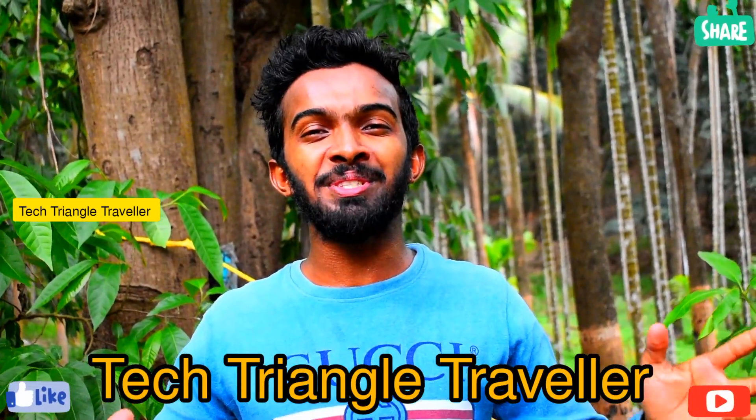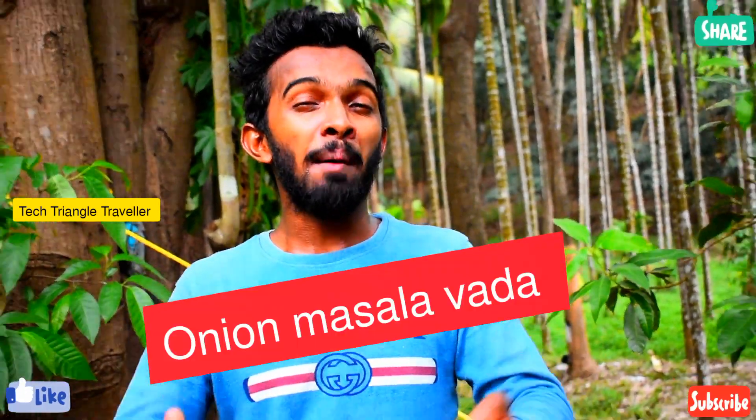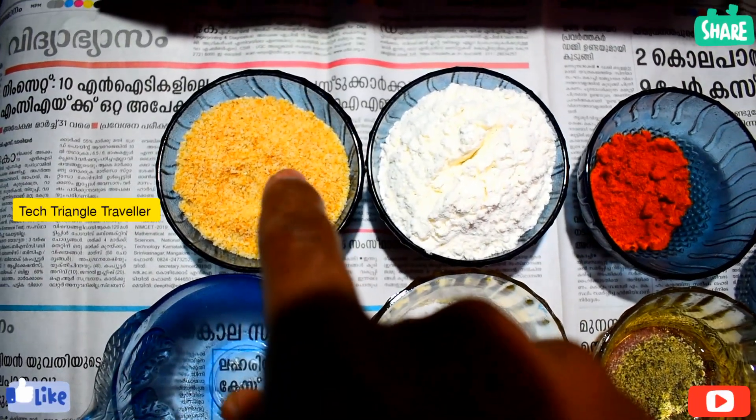Hello guys, welcome back! Welcome to Tech Tranga Traveler. Now we are going to make the onion and masala. We are going to make the sauce, and we will make bread and powder.